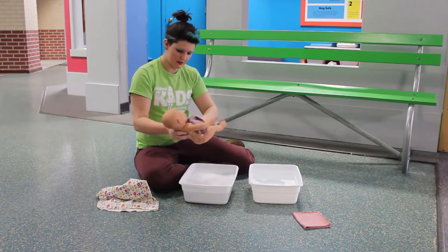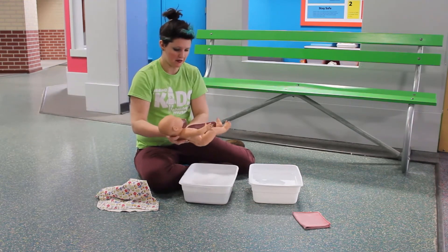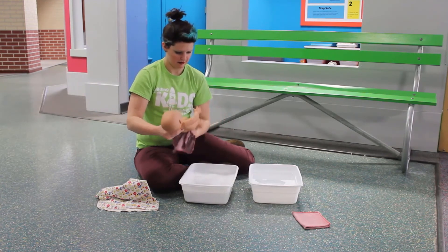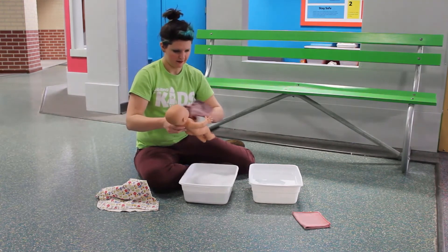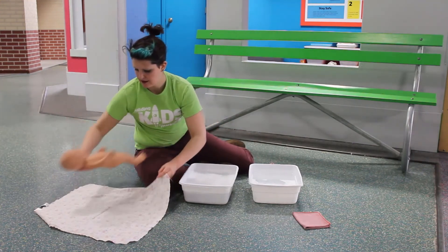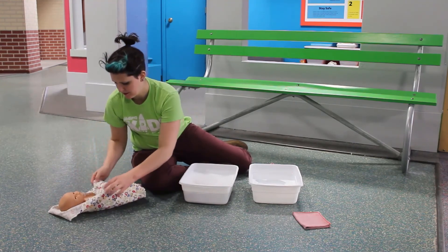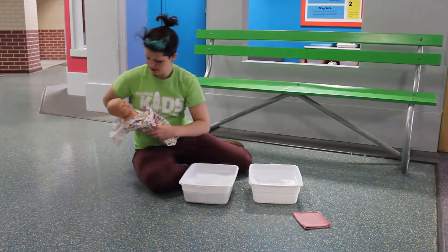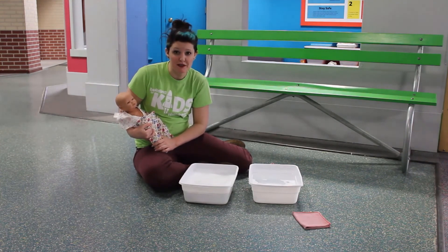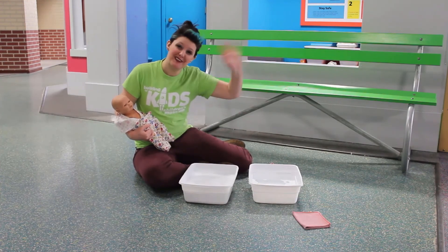Once my baby is all nice and dry, I'm going to wrap baby back up in a towel so they don't get cold. Here we go baby, wrap you back up. Alright everyone, thank you for joining us for baby bath time at The Building for Kids today. We hope to see you again soon. Have a great day!